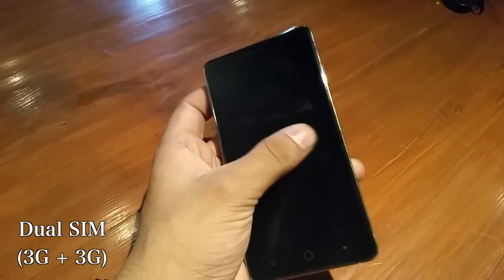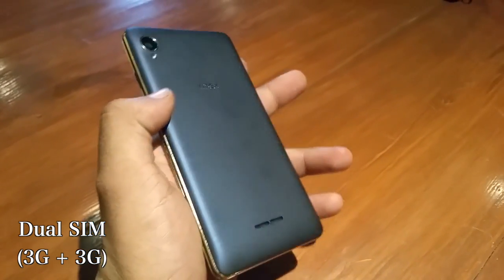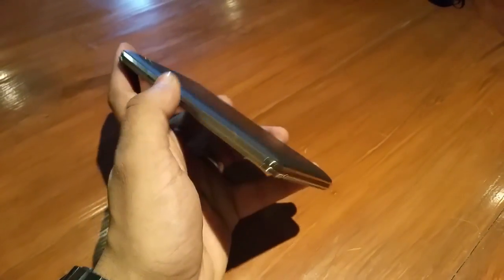This dual SIM phone supports 3G network on both SIMs, but the dual SIM dual standby feature is missing from this device.